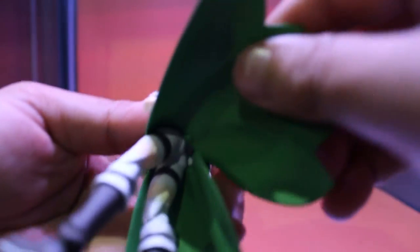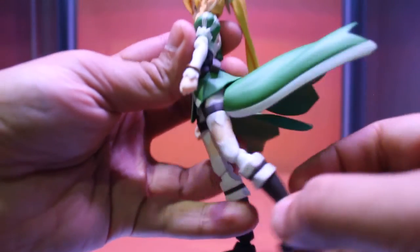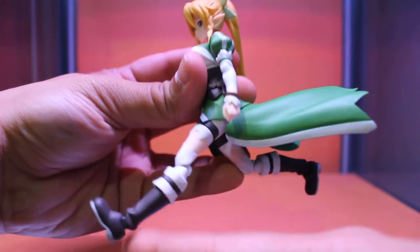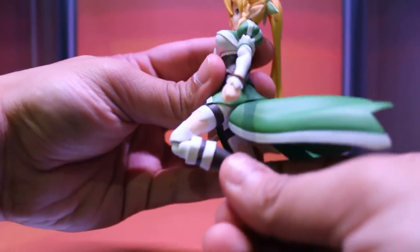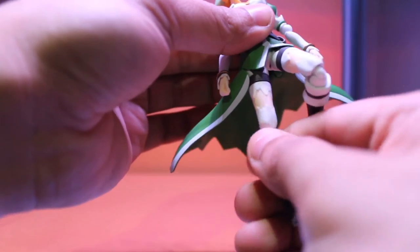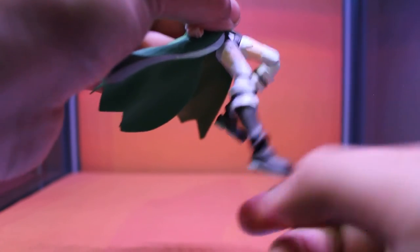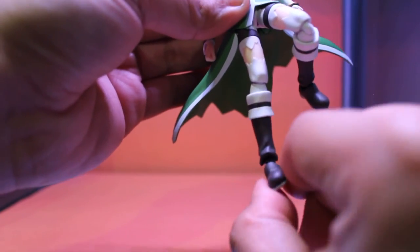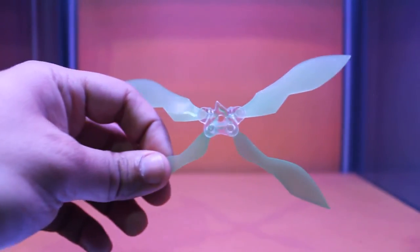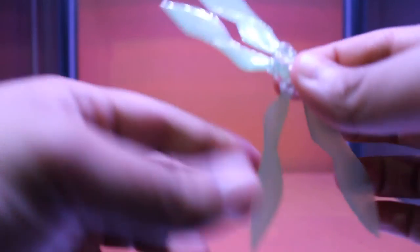As for her dress, it's on a joint so it doesn't get in the way in case you want to move the leg. This is how far back it goes, this is how far forward it goes. There's the bend of the knee, and there's the upper thigh cut so you can rotate that. As for the ankle — all the way back, all the way forward, and side to side. Her wings move too, so that's very good for poseability.